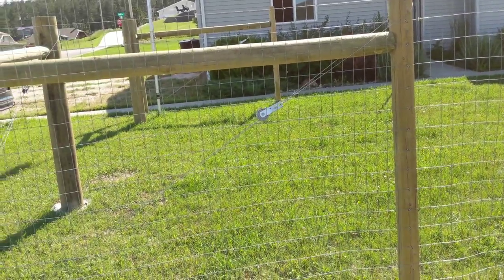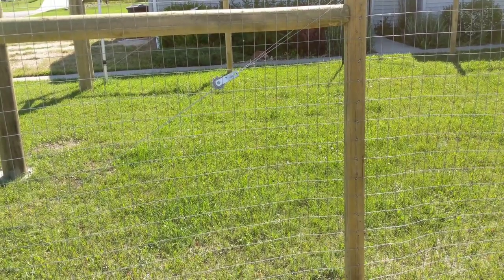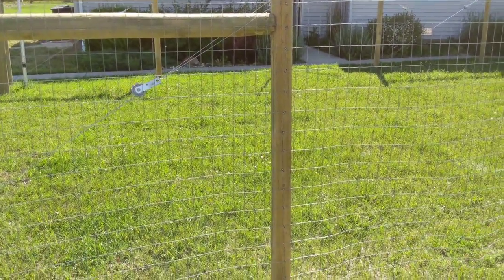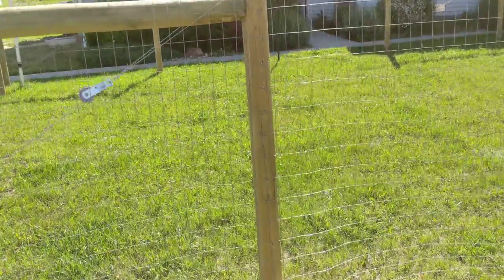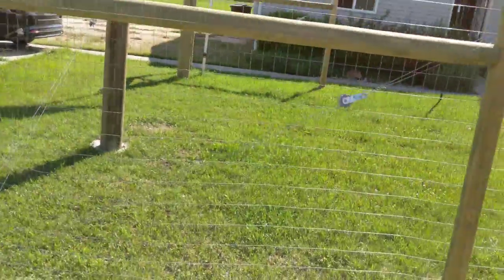Welcome, folks. Today we're going to be covering how to install a welded wire fence on your residential property, and also how to stretch that fence in an economical way, because I couldn't find anything else really on it. First off, what you want to do is install your corner post.